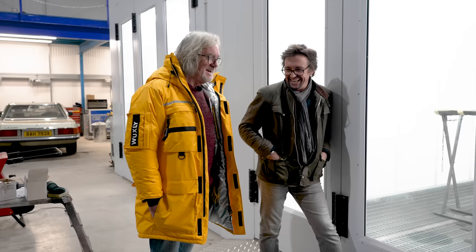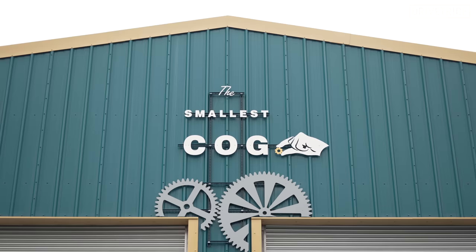Welcome to Middle-Aged Men in Glasses. We're back at The Smallest Cog and we've got a fairly unique day ahead of us — we do not get this very often. Hammond and me.